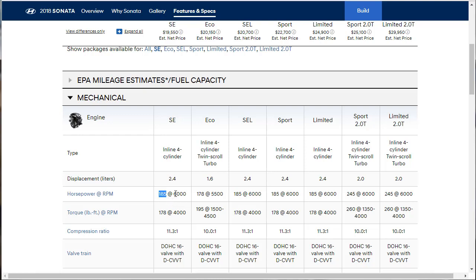The 2.4-liter makes 185 horsepower at 6,000 RPMs — that's way up there — and 178 pound-feet of torque at 4,000 RPM. So you've got to really put your foot in it. The Eco has a turbo, and turbochargers are nice because they make their torque low — basically right off idle all the way up to 4,500 RPMs. Same thing with the 2-liter variants. I would choose either the Eco or one of the 2-liter variants.